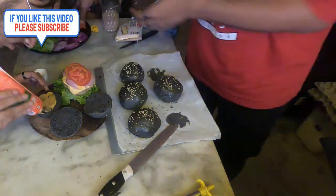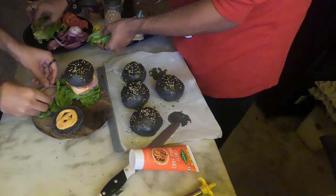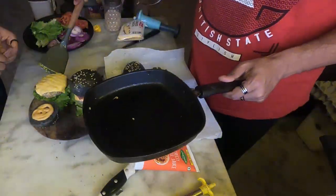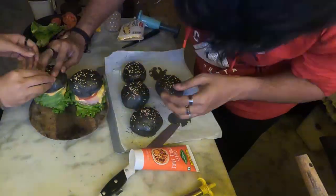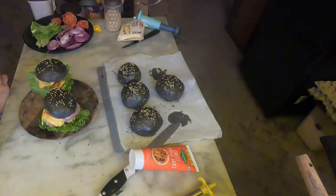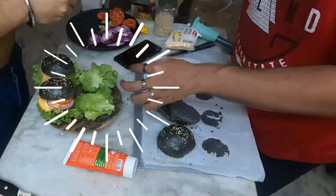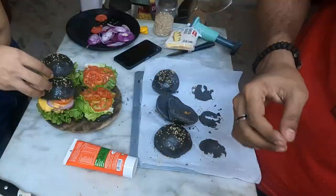I was really excited because this is the first time I made burgers and it turned out pretty good. I used lettuce, tomato, onions, cheese, and a little bit of burger sauce and cheese sauce — but you can put whatever you want in it.